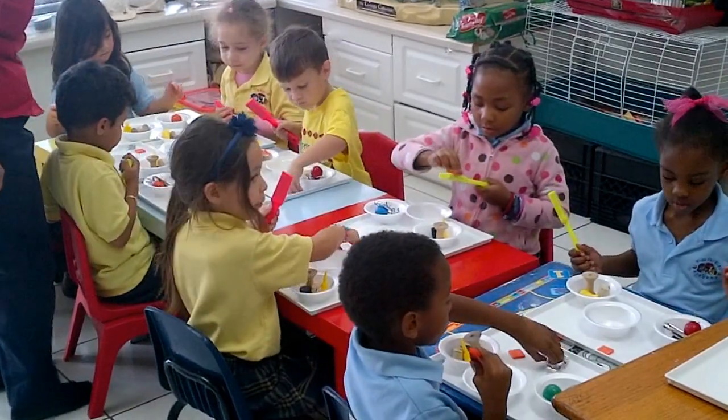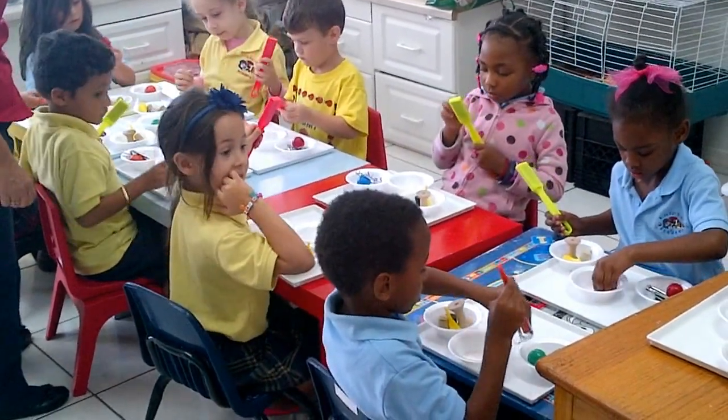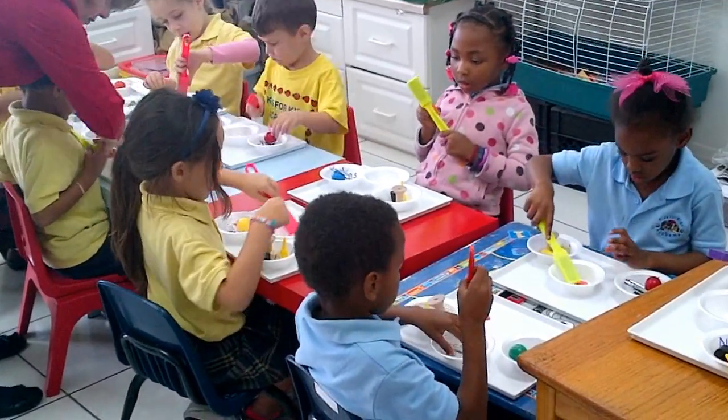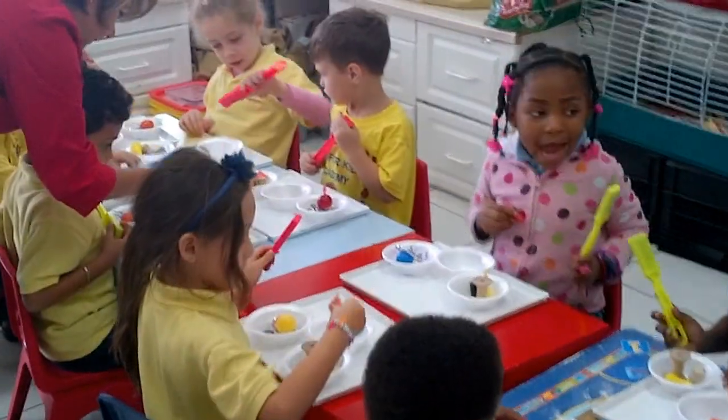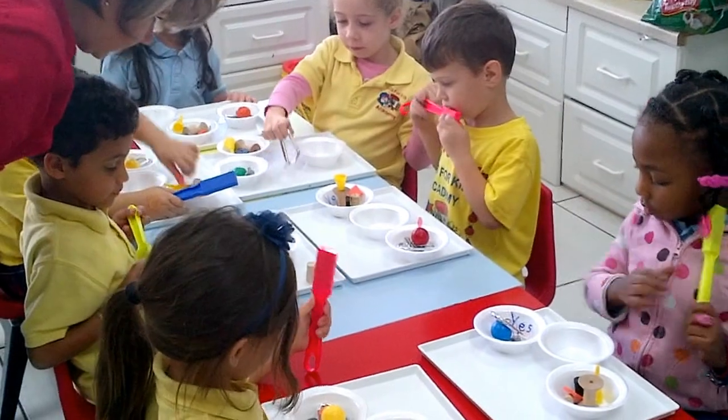Last one — a square. Put the square in. Can you pick up the square with the magnet? No. So which bowl is it going to go in? N-O. Put it in the no bowl.